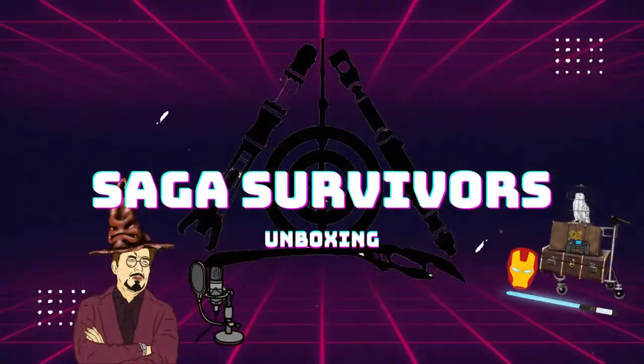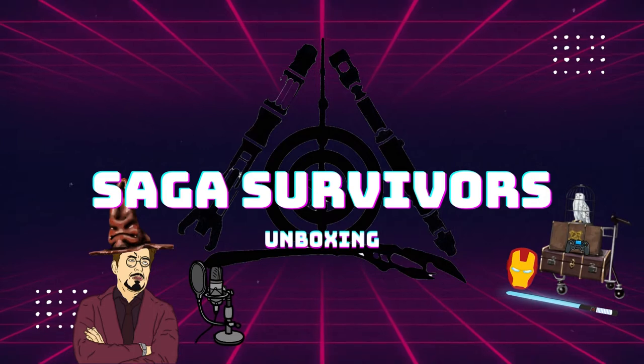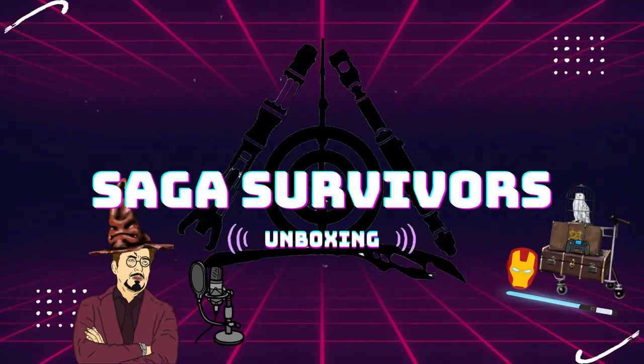Welcome back to another Saga Survivors unboxing video. Let's get right into it. All right, let's see what we got here today.